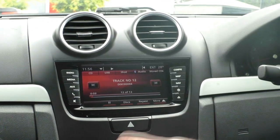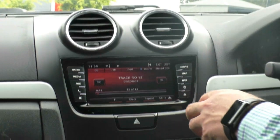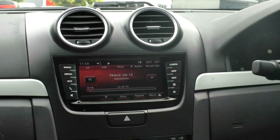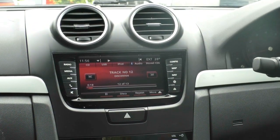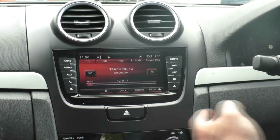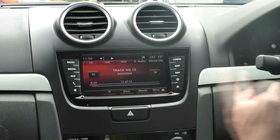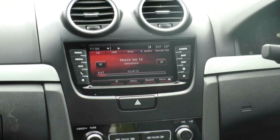The Series 2 update gave it the piano black finish throughout the centre console area and the new updated head unit. This actually has Bluetooth audio streaming, so when you pair your phone up you can play it wirelessly through there, or you've got stored CDs as well. There's also USB and iPod connectivity through the centre console, which we'll show you shortly.